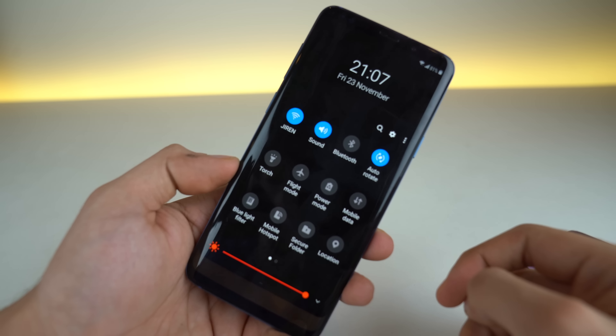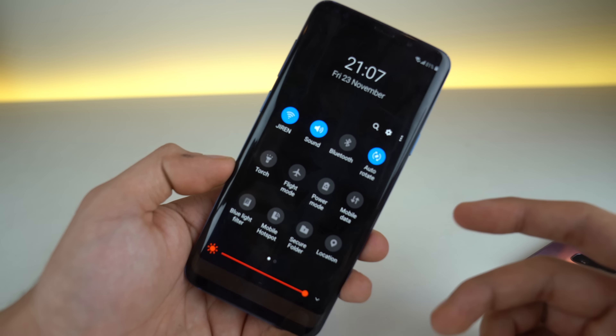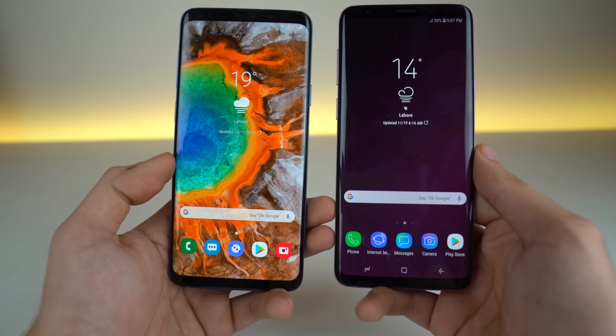Let's dive deep into the One UI update. As I said before, One UI is basically giving you the ability to use your phone with just one hand. Compared to the older UI, a lot of applications are optimized to be used in that way.